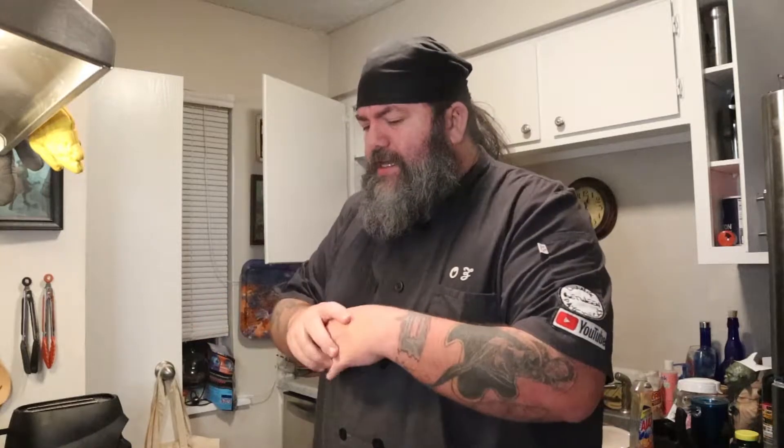Hey everybody, welcome back to Living Between Paychecks Kitchen. I'm Oz, and we're going to try something different. I've been staying away from everybody, so I've been able to cook a lot of other stuff because Jack and Leonard are still at home because of COVID. So I'm doing this in my kitchen again, in my apartment. I've done a lot of stuff I wanted to try but knew nobody else would really eat or like. So this is one of those recipes I want to try — this broccoli soup.